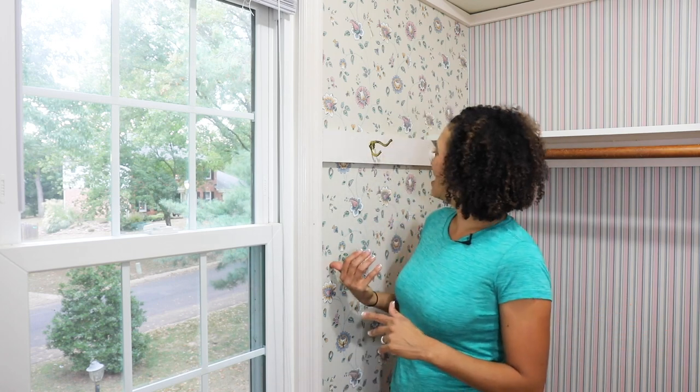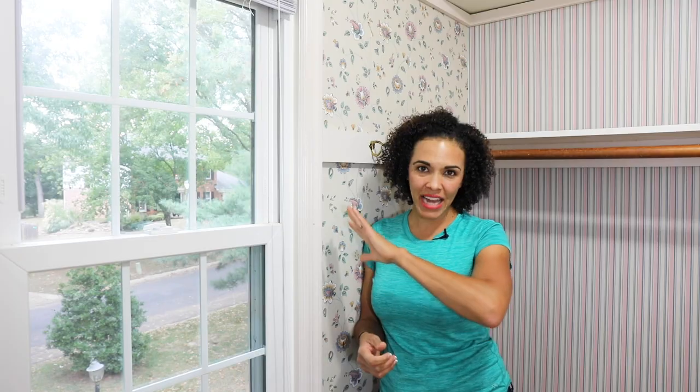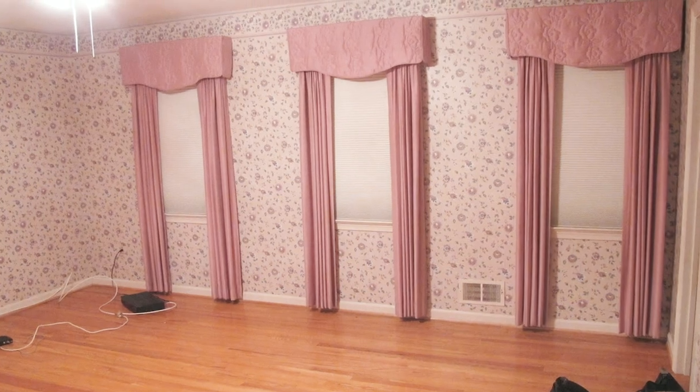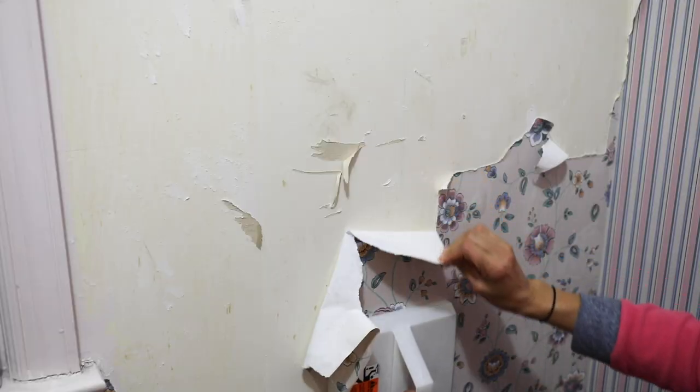It's kind of crazy that I'm saying this, but this wallpaper — it's actually not that bad. When we moved into this house, this wallpaper was in our entire bedroom and it needed to come down, and this is the last remaining place. I'm Serena Pia from Thrift Diving, and today we're going to walk through how to remove wallpaper.